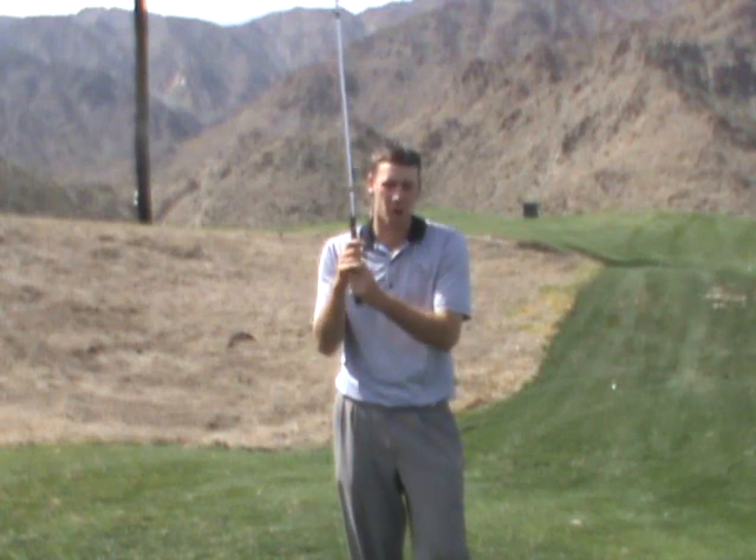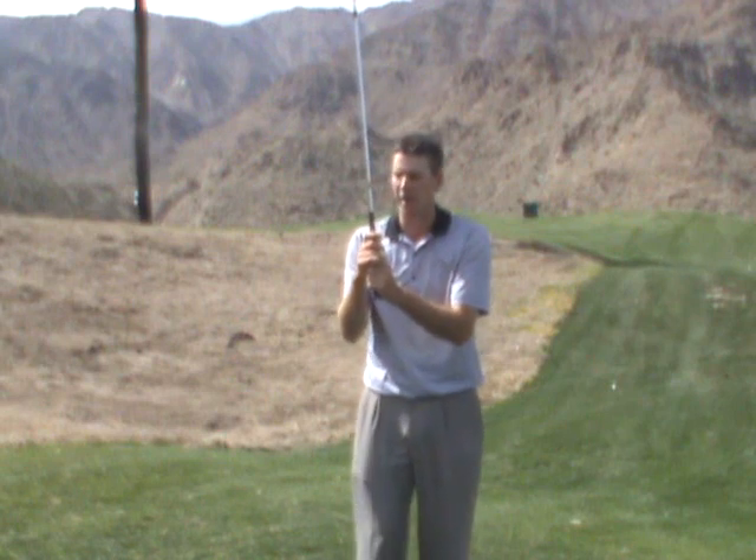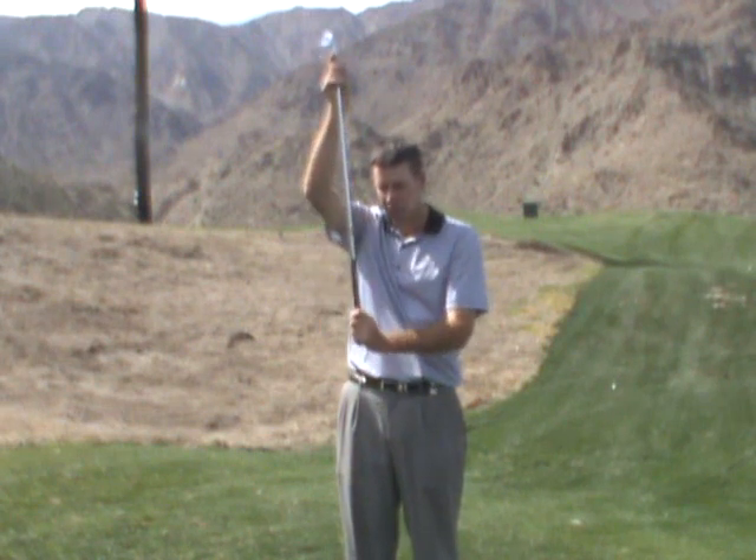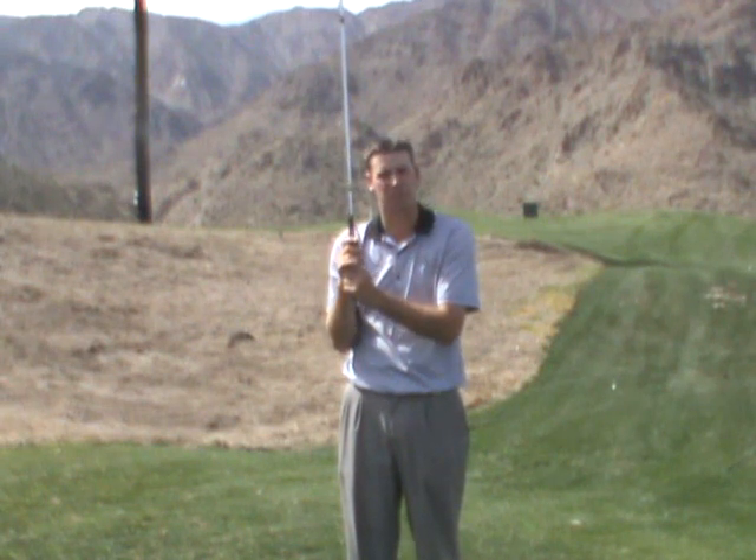We'll start off at a 1, and a 1 is a scale where the club is just barely in your hands and it's about to fall through. A 0 would be where it falls completely through. So we're just holding on tight enough where it doesn't fall through.